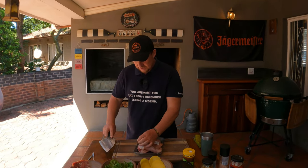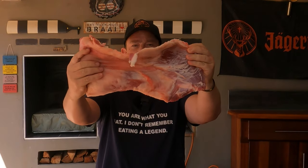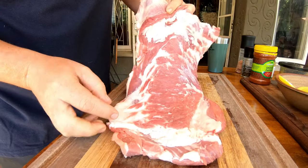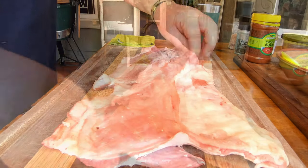Before we start this cook, let me introduce you to the star of the show. Obviously for something like this, we need a beautiful piece of lamb. Have a look at that. We're going to use lamb ribs today. We've deboned it as you guys can see. Have a look at that — that's where the ribs used to be and that's our fat cap.